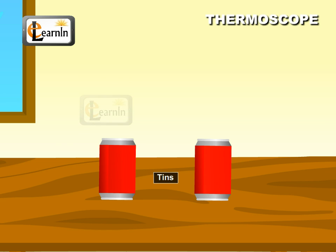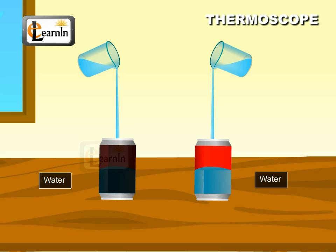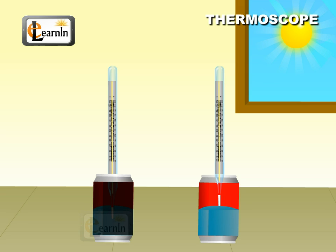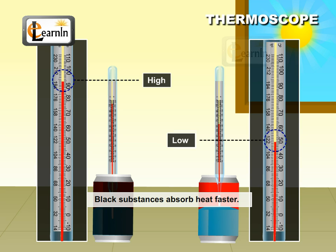Take two similar small tins. Apply a black coating to one of them and then fill them with water. Record the temperature of water in both the tins. Put these tins in the sun for a while and then record the temperatures once again. The temperature in the black coated tin would be higher compared to the normal tin. From this we can see that black substances absorb heat faster.